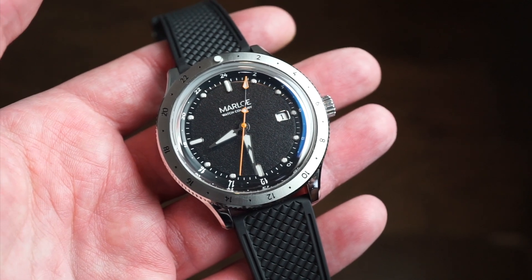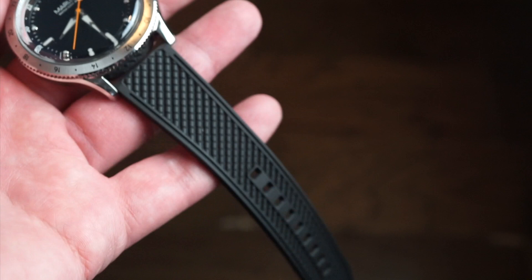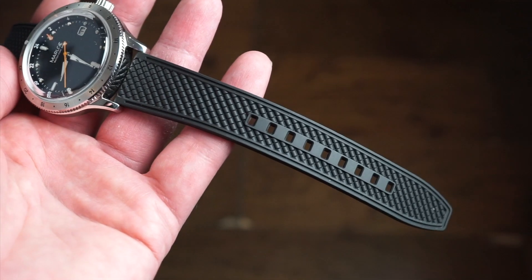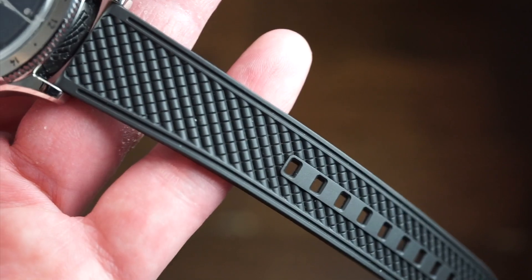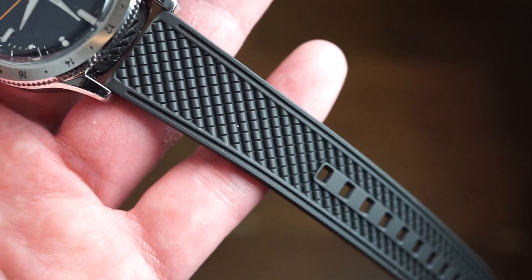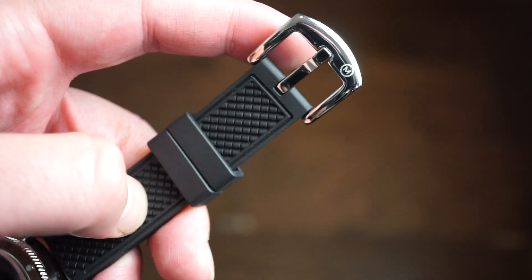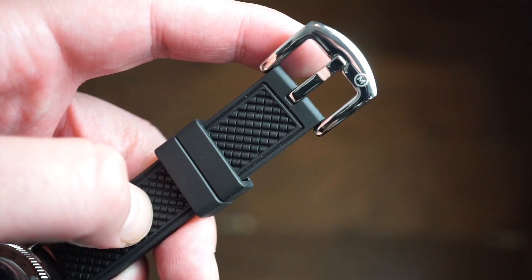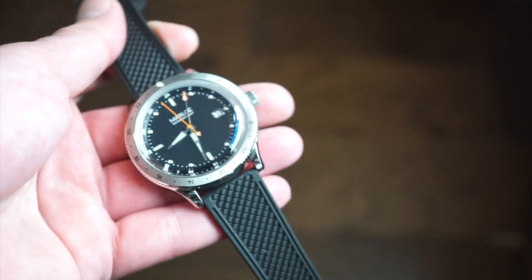This model offers 50 meters of water resistance with a push-pull crown, and you also get an exhibition caseback, which is quite nice. There are a whole bunch of different band options to choose from. I chose the standard black rubber band with a really interesting custom design, and it comes with a Marlo Watch Company buckle and two floating safety keepers.